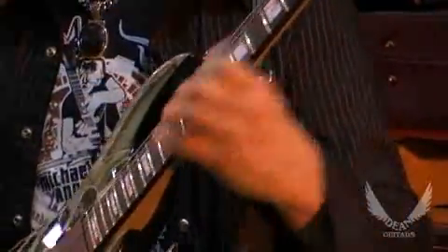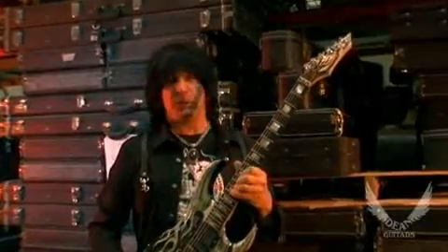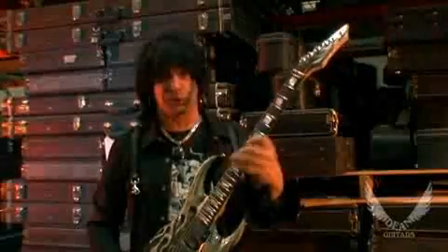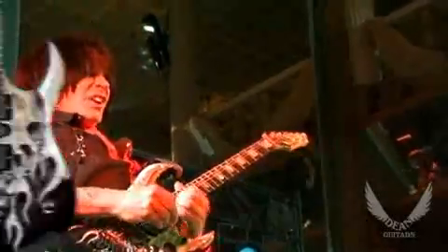I like big frets and these big inlays, because when I do look at a guitar — and I don't have to look when I play — but when I do look at it, I don't look at the dots, I look at the frets. I don't know if all guitar players do that, but I do, and that's why I like these block inlays.